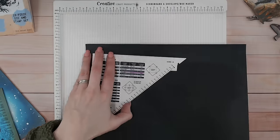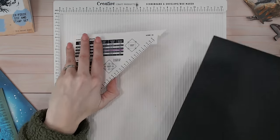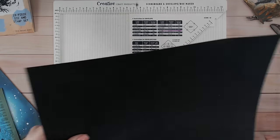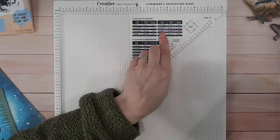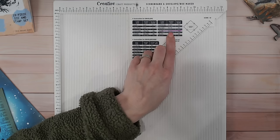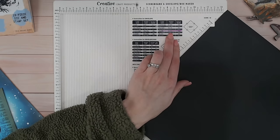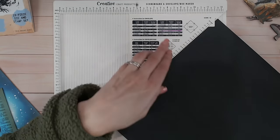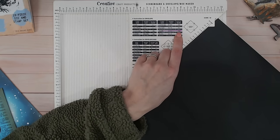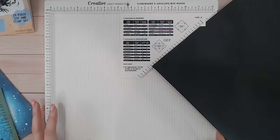I'm going to start by making the envelope card using the Creative Craft Products envelope box and card maker — it's a 12-by-12 scoreboard with envelope sizes. The guide clips into the back along with the scoring tool. I have a card size of six and a half inch by eight and seven eighths. I want to make this as big as possible for maximum impact, so I'm using 12-by-12. First, I take the measurement of five and one eighth and put this corner of my card at that mark.